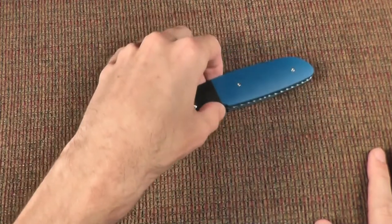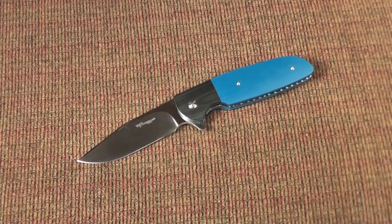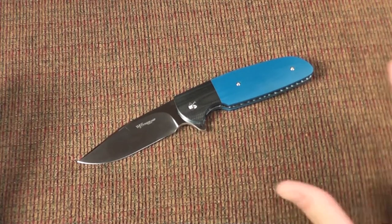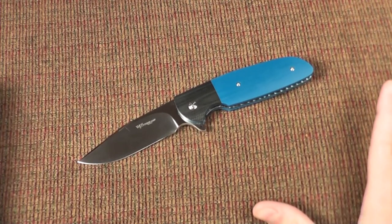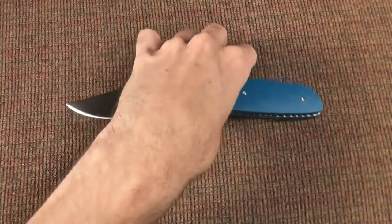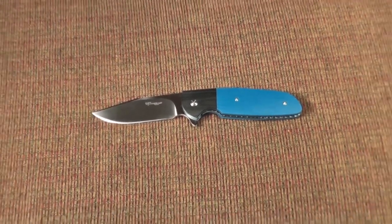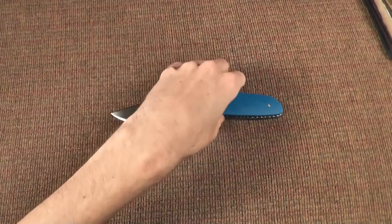So if you're wanting to watch this story, stay here. If you don't, I'll have a timecode in the description that lets you get straight to the review. We're going to have to start off this story showing a knife that's somewhat like my first custom.